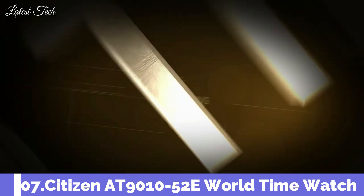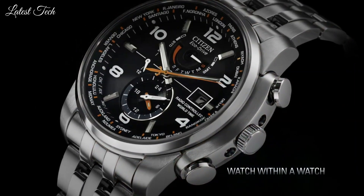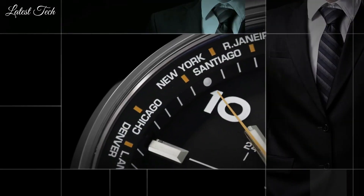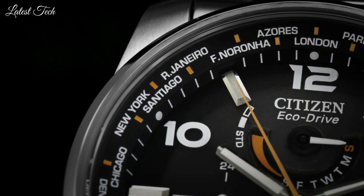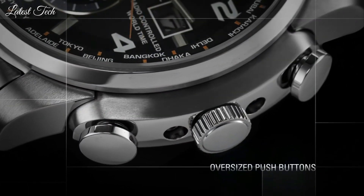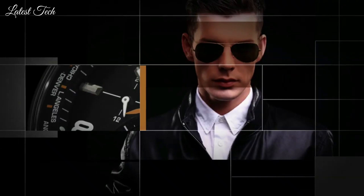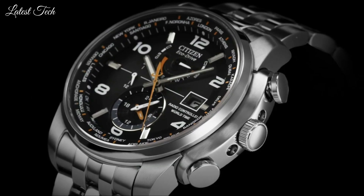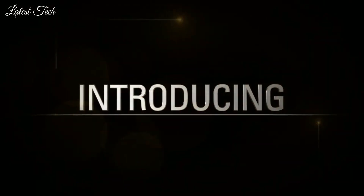Number 7: Citizen AT9010-52E World Time Watch. Stainless steel case with a stainless steel bracelet. Fixed stainless steel bezel. Black dial with luminous hands and minute markers. World time cities appear around the outer rim. Dial type: analog. Luminescent hands and markers. Atomic timekeeping. Eco drive movement. Scratch resistant sapphire crystal. Pull push crown. Solid case back. Case size 43mm.